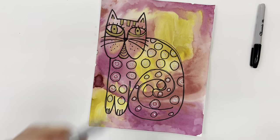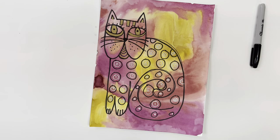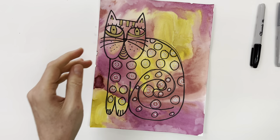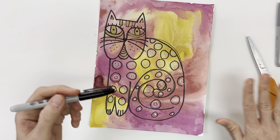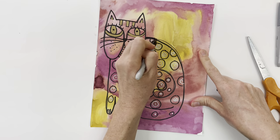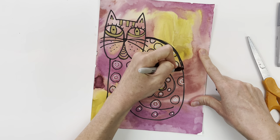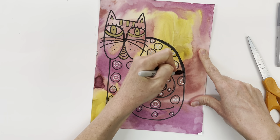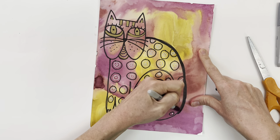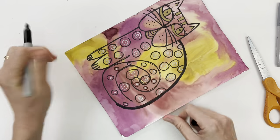Oops, I forgot a couple of circles over here. Okay, and once you're happy with your design, before you cut it out, you're going to take your black Sharpie and make your outline a little thicker just around the outside. This is going to help to really make your cat stand out when you glue it onto your other painted paper, and it's also going to make cutting it out a little bit easier.